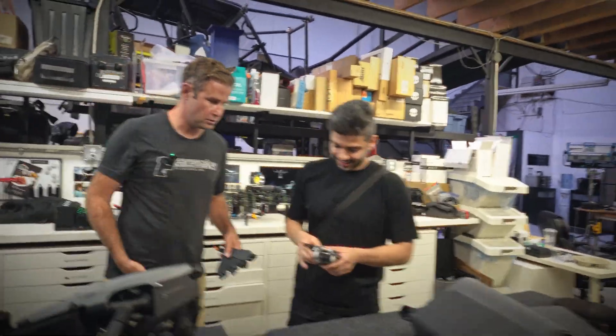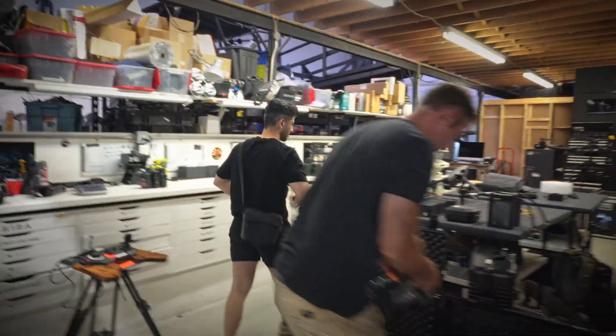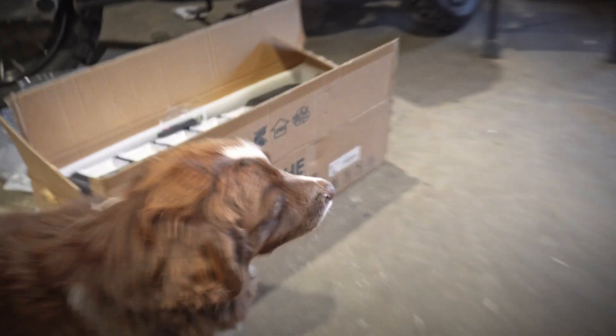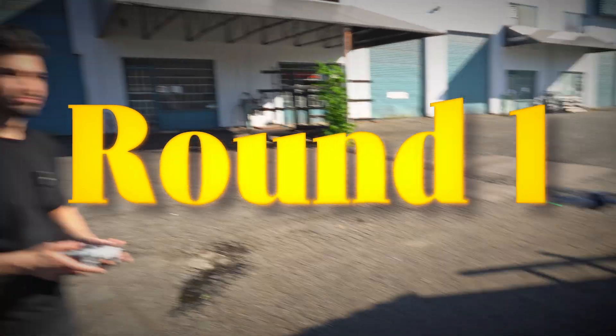With this one you got one controller, one person that does everything. With the Inspire 3 you got two — the pilot controls the drone and the camera operator controls the camera. Patrick is getting his Inspire 3 ready. Ladies and gentlemen, we are moving to the competition ground. This is our referee Wilson. This is round one. Fight!